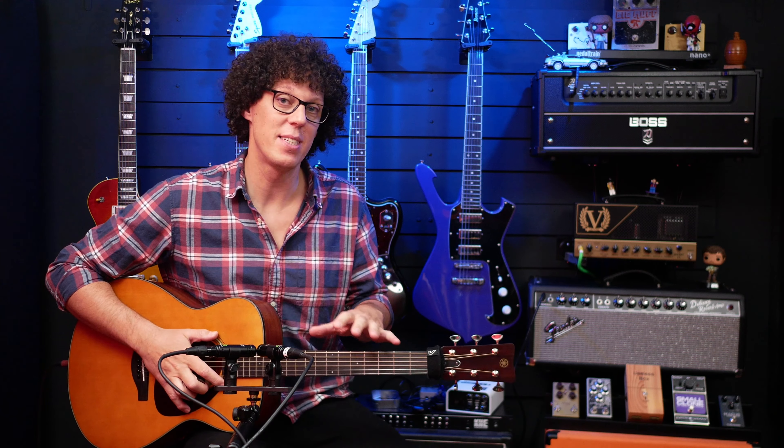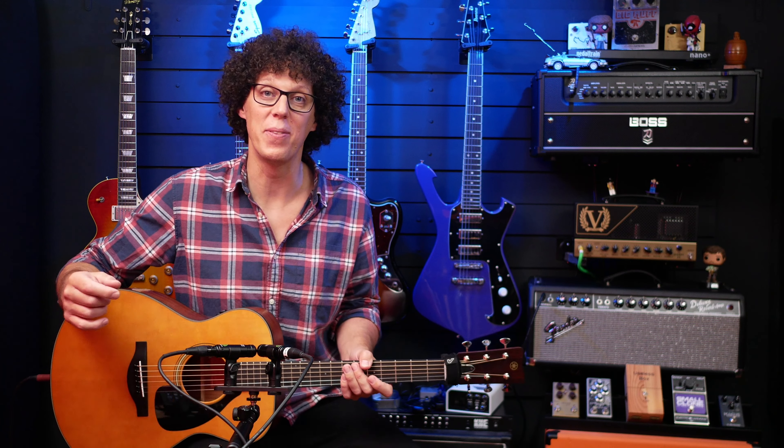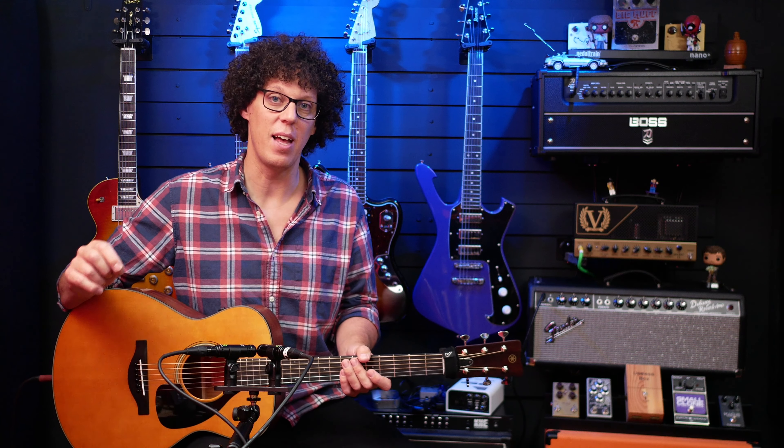This guitar is currently priced at around 1,000 euros, dollars, or pounds depending on where you are in the world. And there are several things that a 1,000-euro guitar absolutely needs to do.